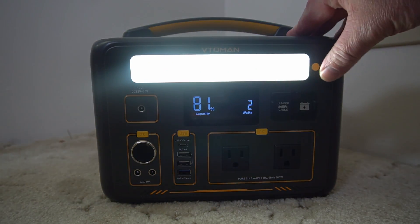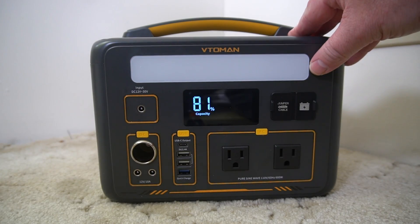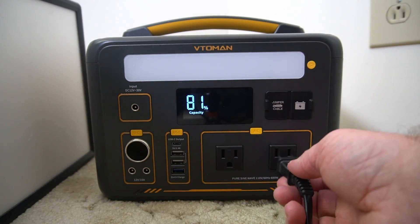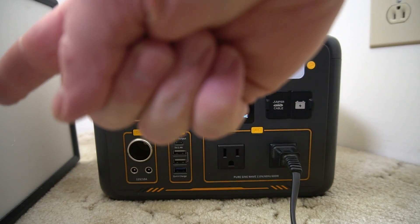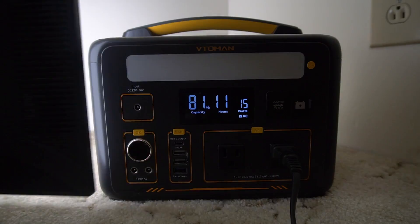It also has a light in front — you can press it to make it brighter or set it to a blinking mode. To use AC, you just press the AC button. It tells you the battery level, and we have this light here so you can see how the display works.